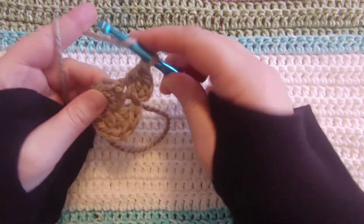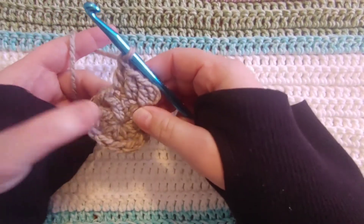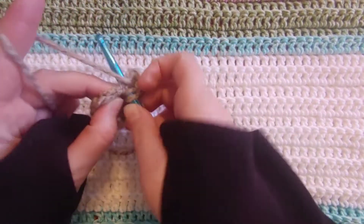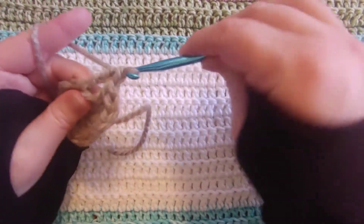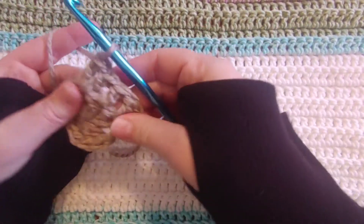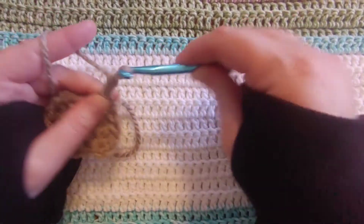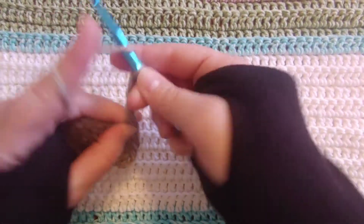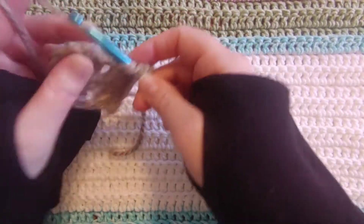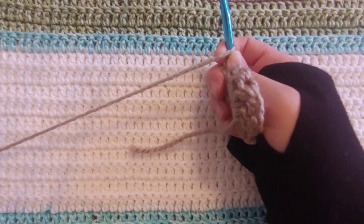So another double crochet in the top of that stitch. And then we are to the next corner. So in this corner space, we are going to do two double crochets — there's one and two. And then we're going to chain one, two, three. Yarn over. Do two more double crochets into that same space — we're still working in that corner chain space. So there's two more double crochets.